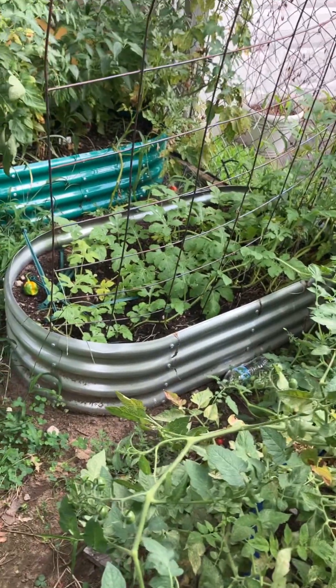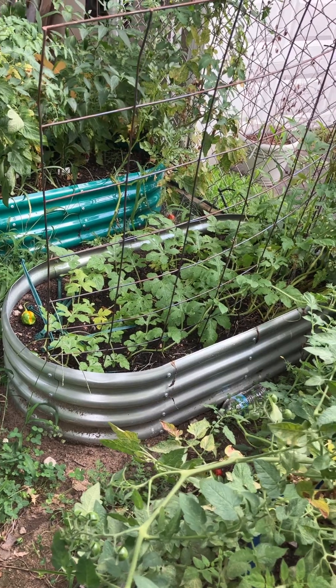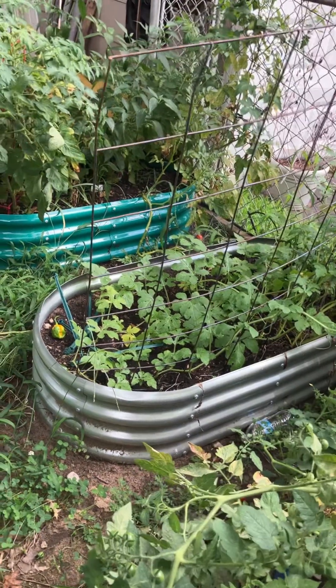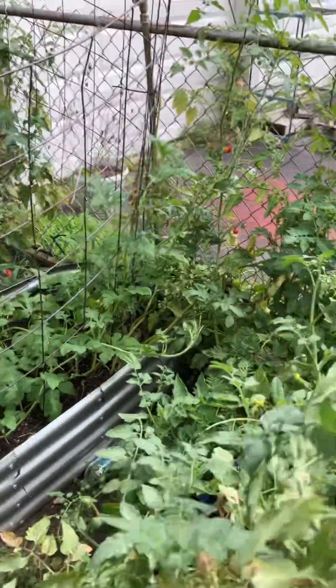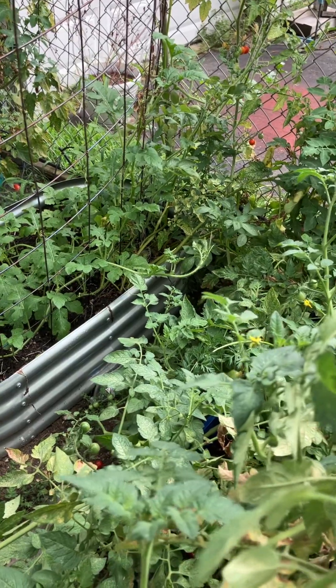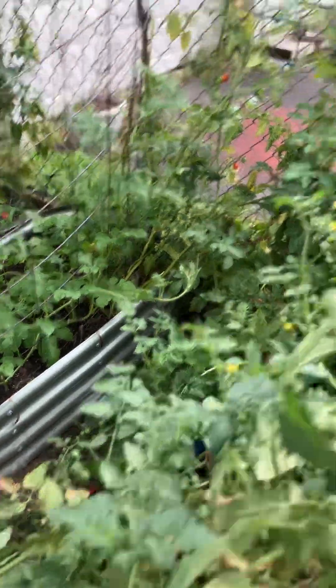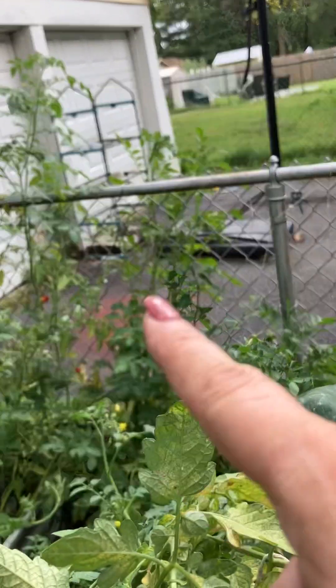I planted watermelon in that silver bed when I took out the potatoes and peas that had been in there. I still have a couple of white potatoes — probably one-third of that bed on this side. The potato leaves are coming up through the fence and they're all bright green, so I'm not gonna touch them.